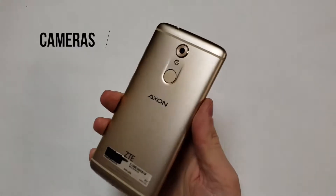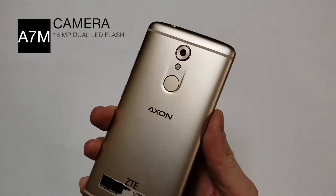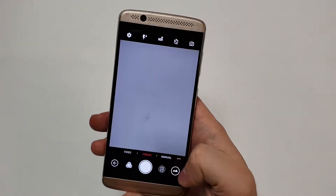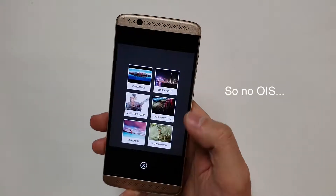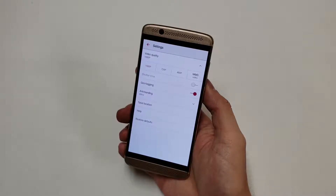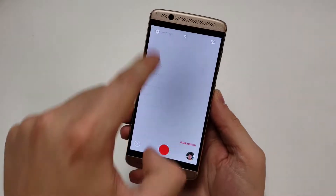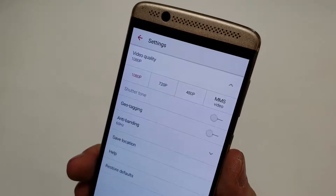Moving on to the cameras: the rear camera is a 16 megapixel sensor with a dual LED flash. The aperture is f1.9 and the sensor is actually made by Samsung. The phone supports phase detection autofocus, electronic image stabilization, live photo, panorama, and high dynamic range. For video, you can record 1080p at 30 frames per second, 720p at 30 frames per second, and slow motion at 720p at 120 frames per second. Note that this phone cannot capture 4K.